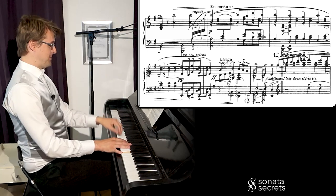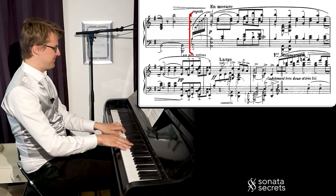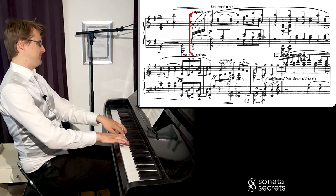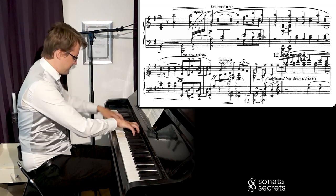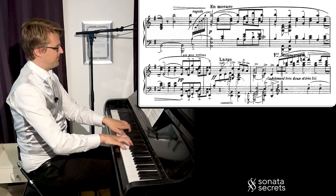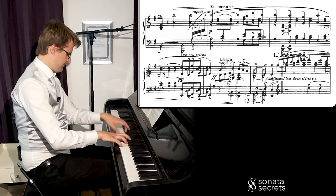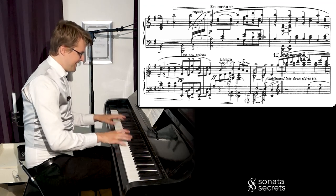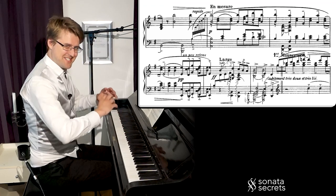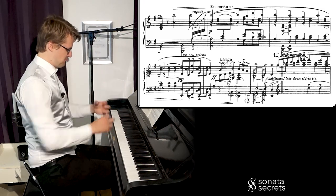The closing statement is pretty much exactly the same, just slightly more full in texture and chord voicing. Now for the closing statement, we get one of these emotional outbursts — fortissimo, broad, very passionate.